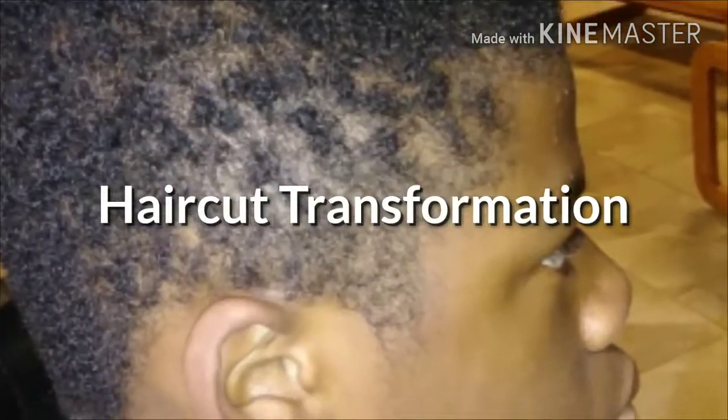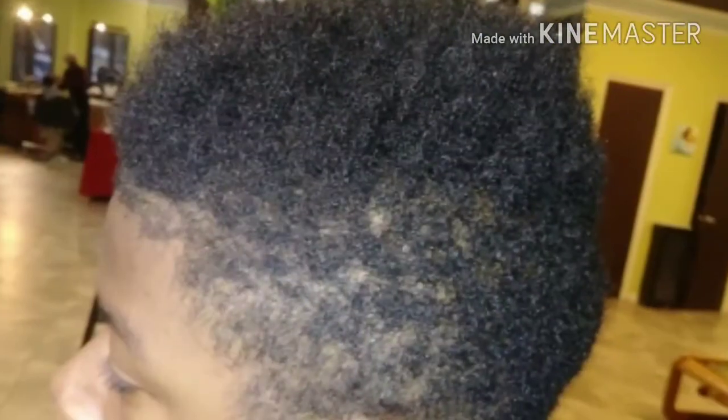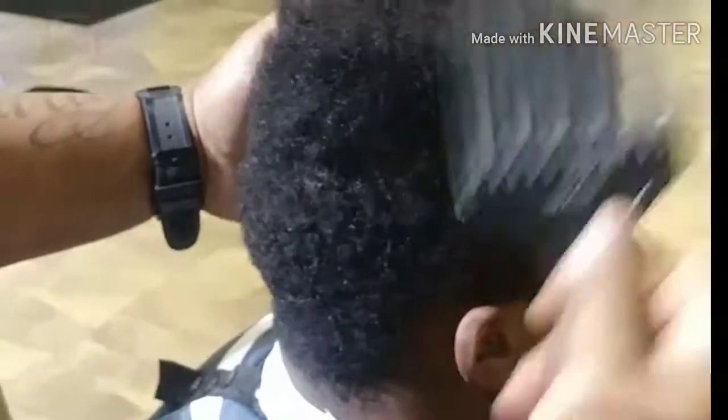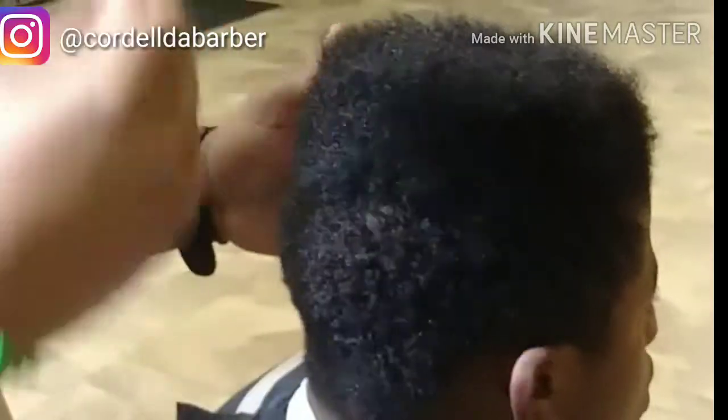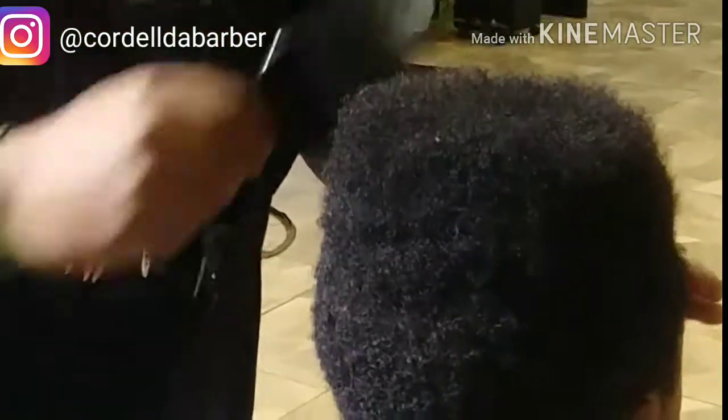All right guys, first thing is first. Got a nice transformation. Young man's got a lot going on the top — he just pretty much wants a low taper, so I'm gonna make that happen. First thing you gotta do is pick this thing up; he's got a lot going on up there. Picking out is the first thing to do.